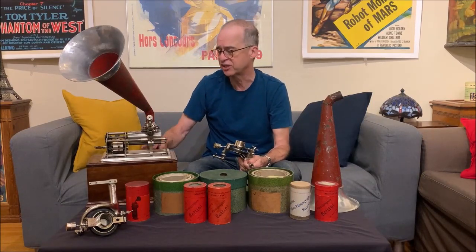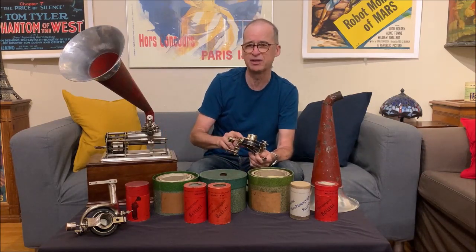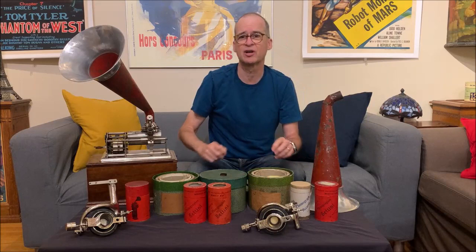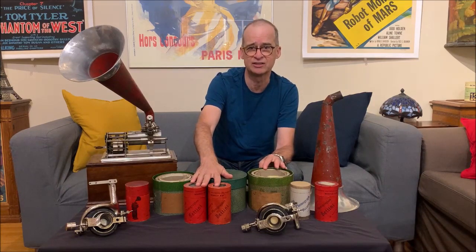This one is actually labeled as a Bettini machine, and I'll do a video on it. You can see some of the details on this reproducer, which is quite a bit different than this other one here. What I'm going to talk about today is his records. I'm going to focus on the concert record, and then do a little bit on the regular size cylinder records. In the late 1890s, he had been recording privately some of these opera singers, and then people were asking for copies of the cylinders. So he started to produce them pantographically.